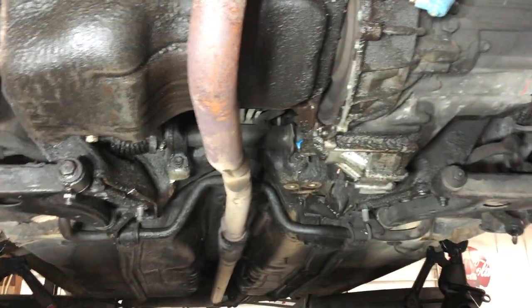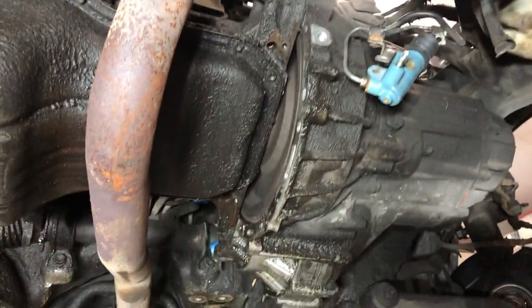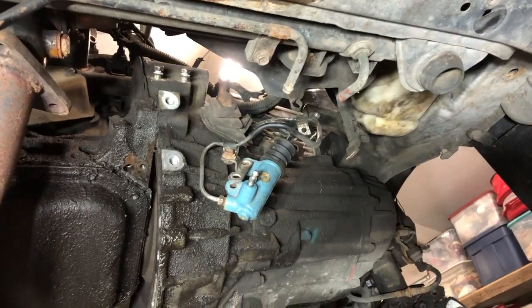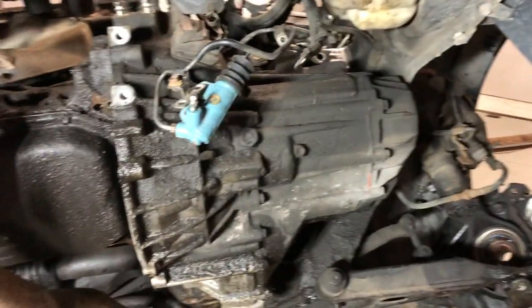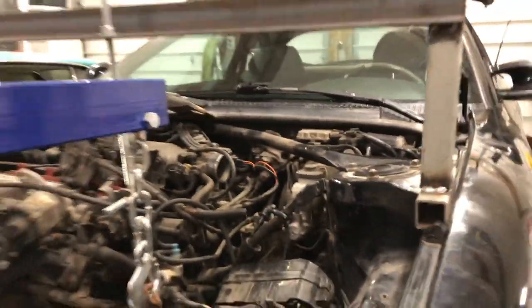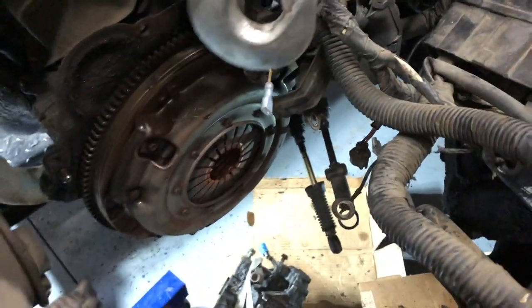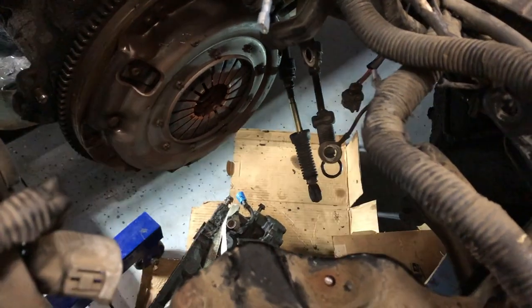Cross members are out. We've got everything loose from the transmission. I'm going to do one more double check of the top, and then we're going to come up with something to support it and get it out. We used the cherry picker and wrapped some fish tape around the tranny and used that to lower it to the ground since we didn't have a transmission jack. Now she's safe on the ground and I don't think we broke anything.